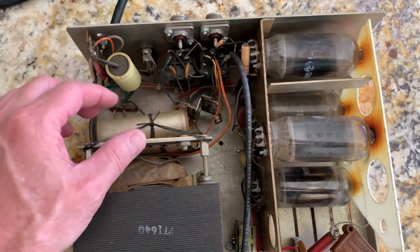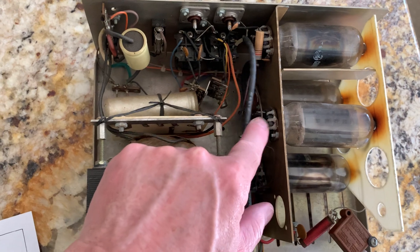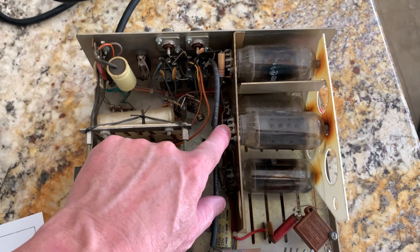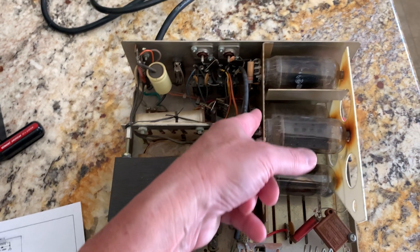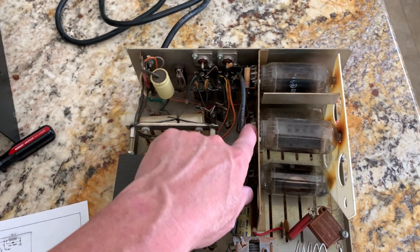It came from the early 70s. You can see they used the crappy sockets, but I've got brand new compactron ceramic sockets, so I'm going to take this out, I'm going to drill this garbage out of here, I'm going to put brand new sockets — all this is going to be rewired.